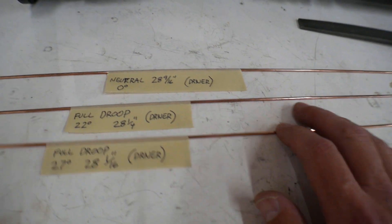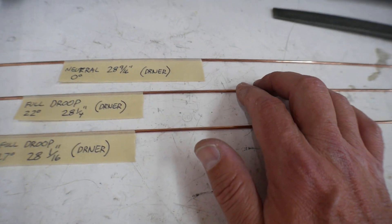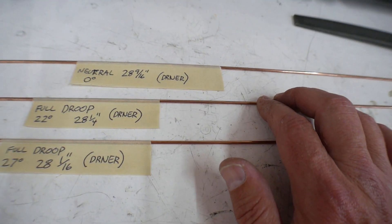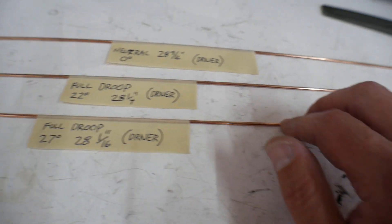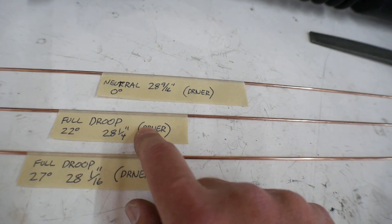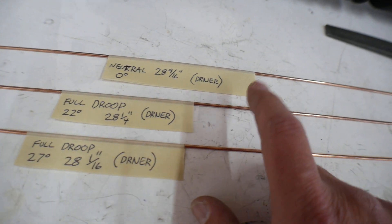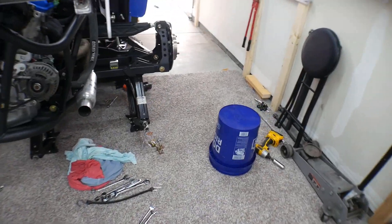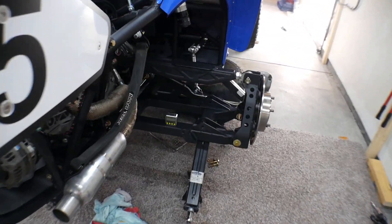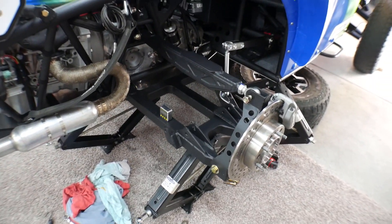You can see I've already done this on the driver's side — I've got my neutral, my full droop at 22 degrees, and full droop at 28 degrees. I don't have a separate full compression because the full compression was the same as the full droop, so I didn't need to cut a rod for that. Now I'm going to come over to the passenger side and do the same thing — get a full droop and a full compression reading and put that in my notes.